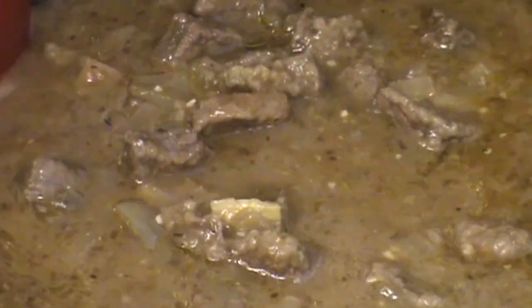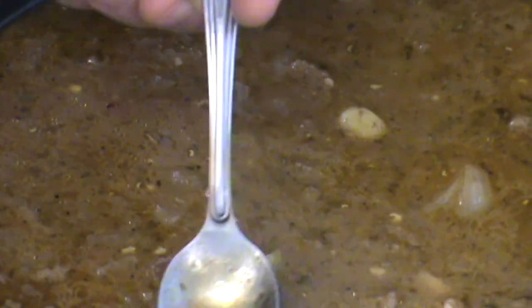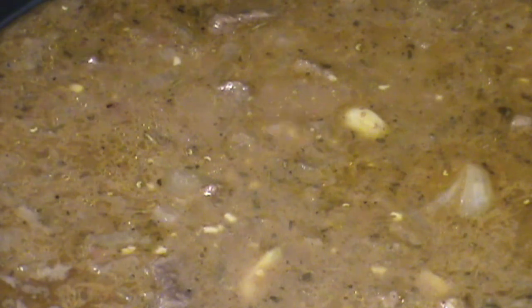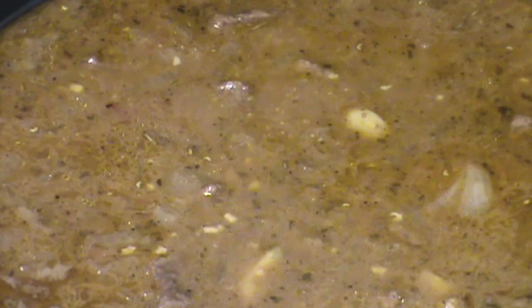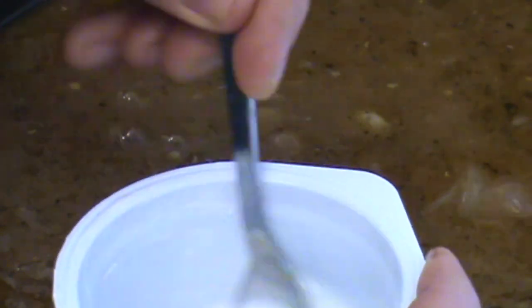This stew has been braising now for a few hours. You can see it looks pretty good, but most importantly you want the meat to be tender. So this is where you must do a tasting and select a nice piece of the meat to see if this is done. That's very good. At this point, use a slurry mixture of equal parts cornstarch and water — I'll put that in, bring this to a boil, and once it gets thick enough, I'm going to add my mushrooms.